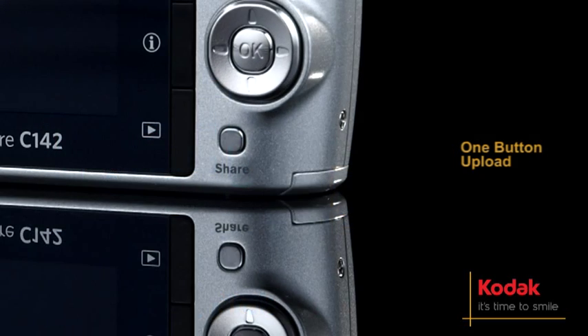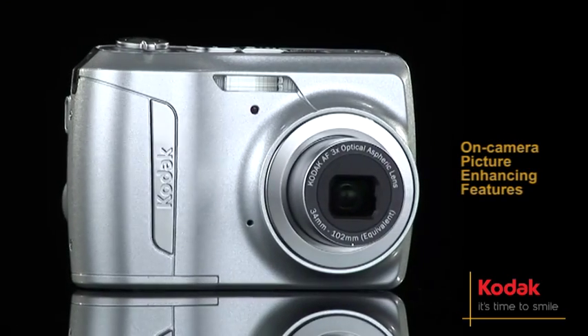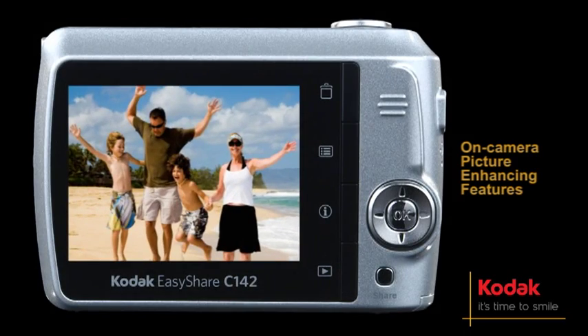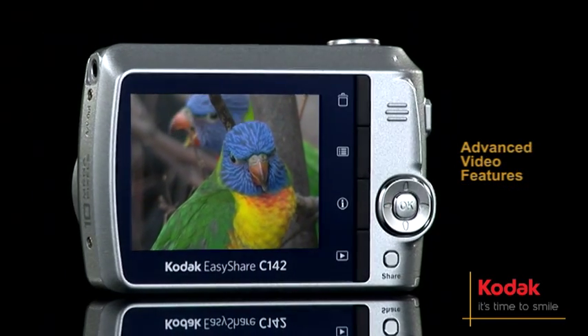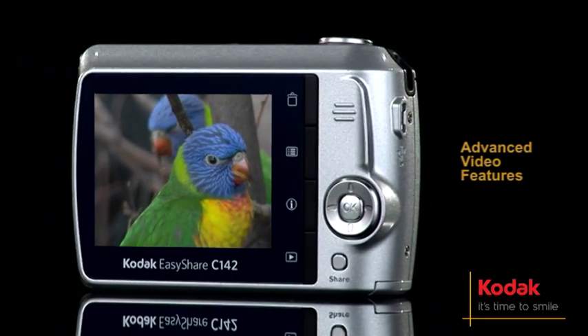Or Kodak Gallery, plus email — sharing the moment has never been easier. Get creative with that perfect shot using on-camera picture-enhancing features such as cropping, undo-delete, picture rotation and self-timer. Advanced video features include audio capture, playback, on-camera editing and prints from video.